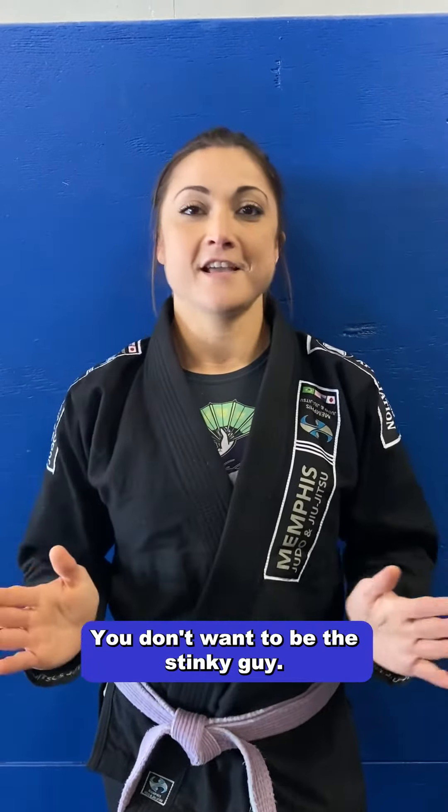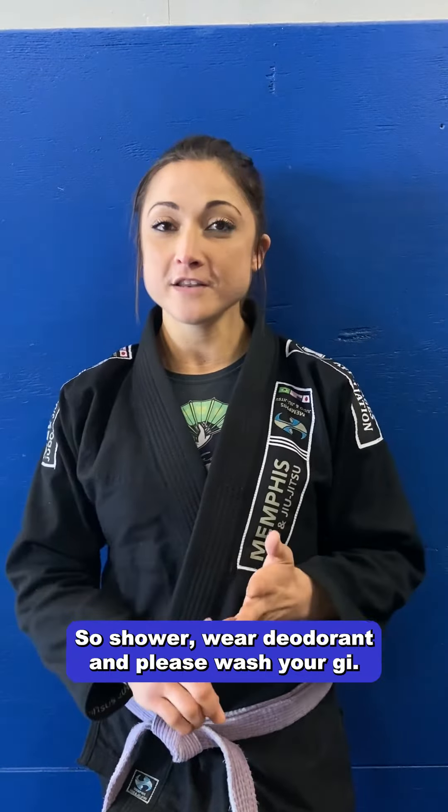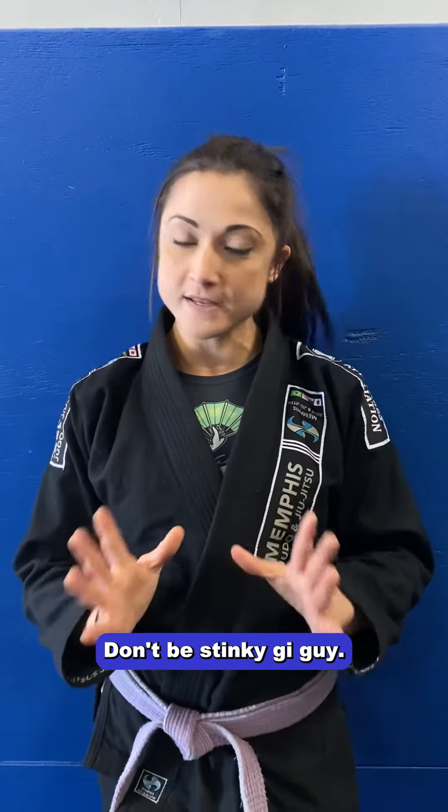Two, hygiene. You don't want to be the stinky guy. So shower, wear deodorant, and please wash your gi. Don't be stinky gi guy.